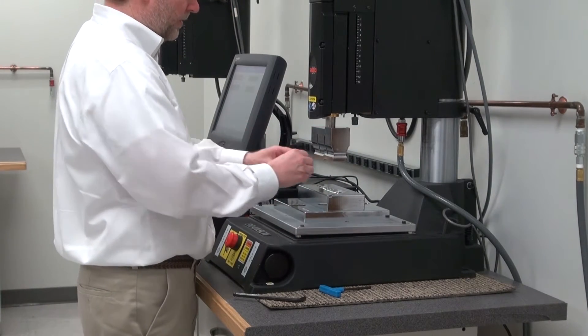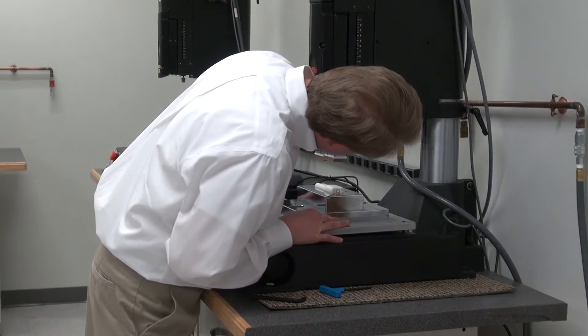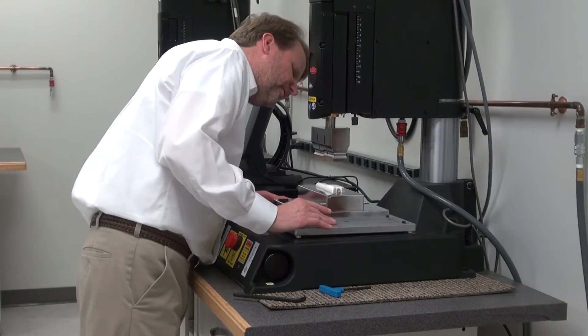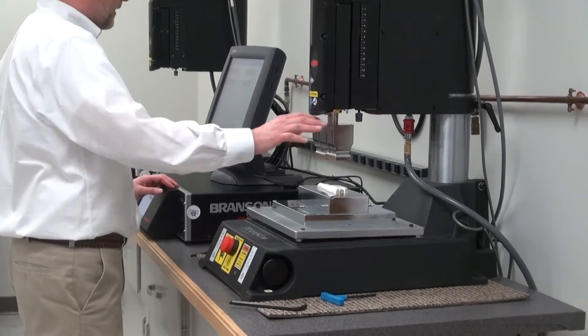So this is the part I'm going to be welding. I'm going to put that into the fixture now. And I'm going to eyeball it so I can get it kind of centered under the part first. Then I'll bring the horn down to the part to make better adjustments.